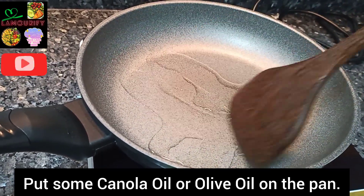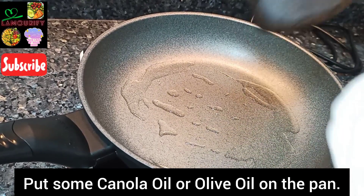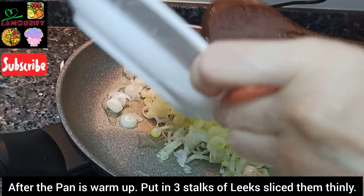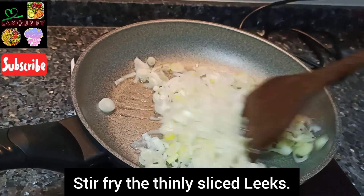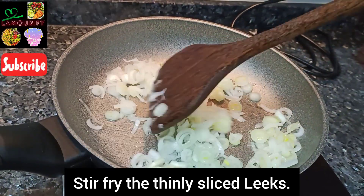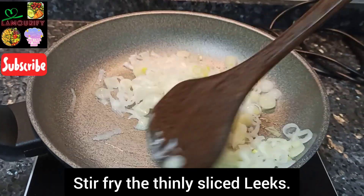Put some canola oil or olive oil on the pan to warm it up. Add in three stalks of sliced thinly leeks in the pan and stir-fry them. Make sure it's well stir-fried, as it's very fragrant.